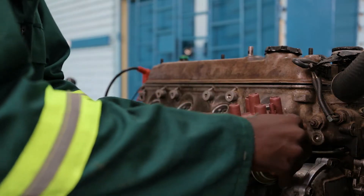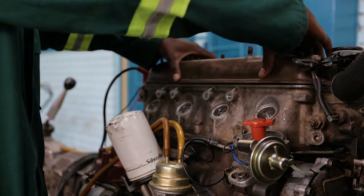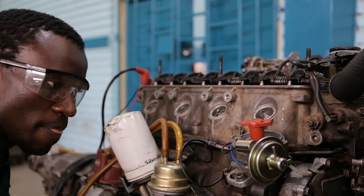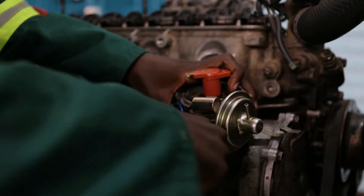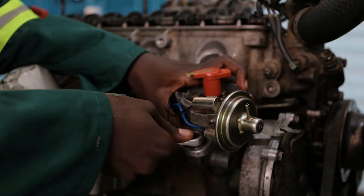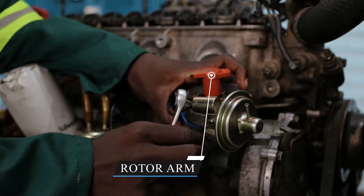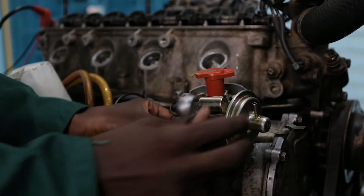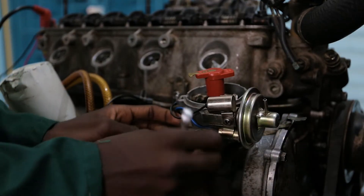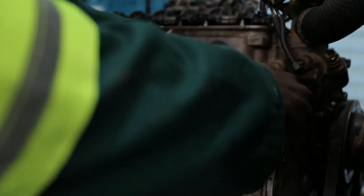Then we unclip. This is the distributor cap. To remove the distributor itself we're going to use a 12mm spanner, turning it counterclockwise. You can see the distributor is moving, meaning it has become loose, completely moved, and now we can remove the distributor itself from its hole.